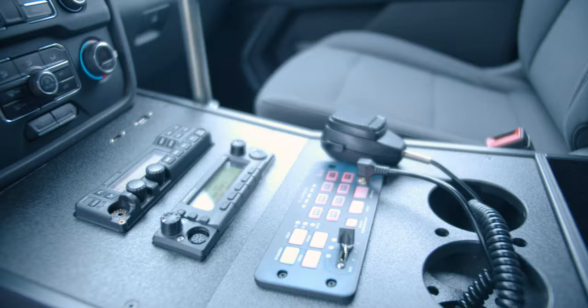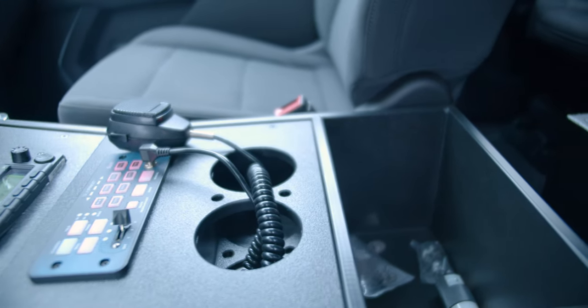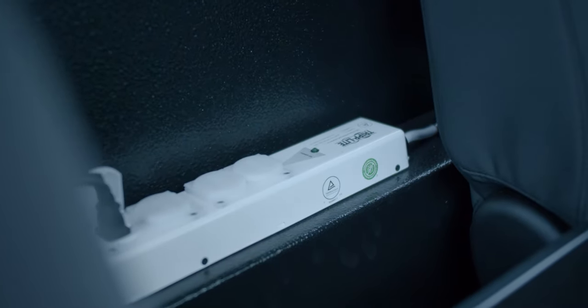Custom cup holders with pen pockets, a map pocket on the back, and on the back side of the cabinet we've got our 110 outlet tied into our shoreline power, and then we also have our heater mounted up top.